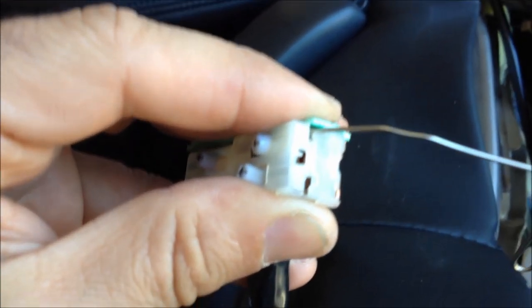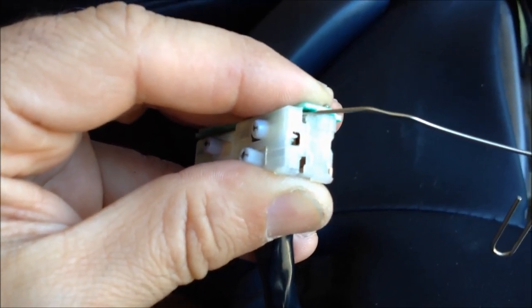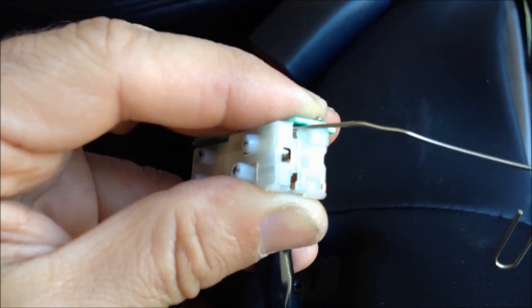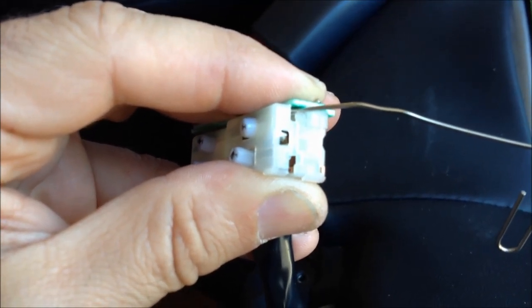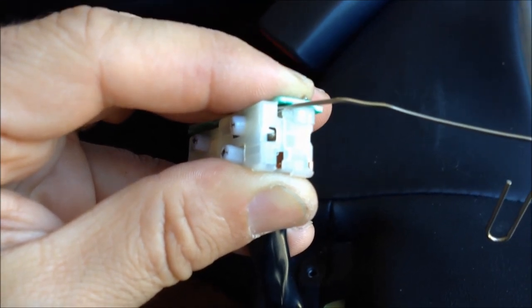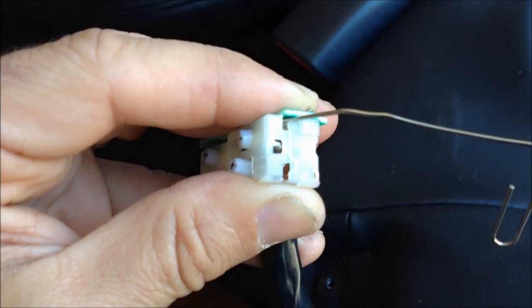I stuck the paper clip in carefully and sure enough the switch released, so now I'm going to remove the cover being careful not to lose all the parts inside. I could have desoldered it from the circuit board, but that would take more effort and this seems to work just fine. You absolutely want to have the power disconnected to the chair at this point because you don't want to be messing around with live voltages on the switch.